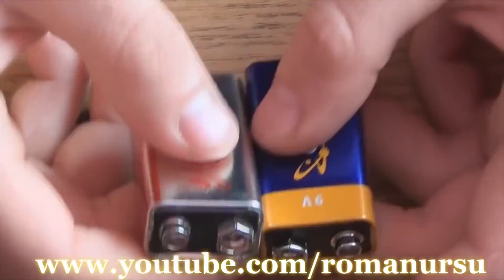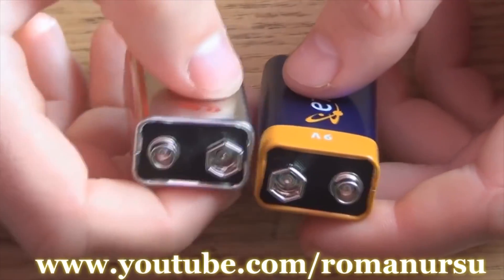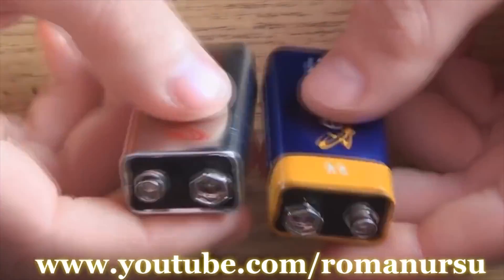First of all we will prepare the battery terminal. If you have some old toys where 9 volt batteries were used, you may remove the battery cap and use it as it is. But if you don't, you can make one like this.